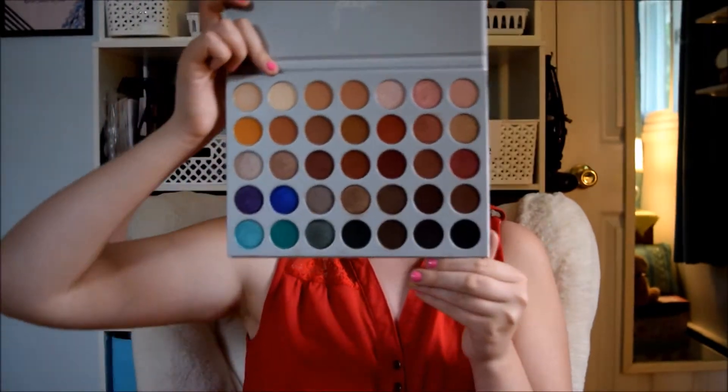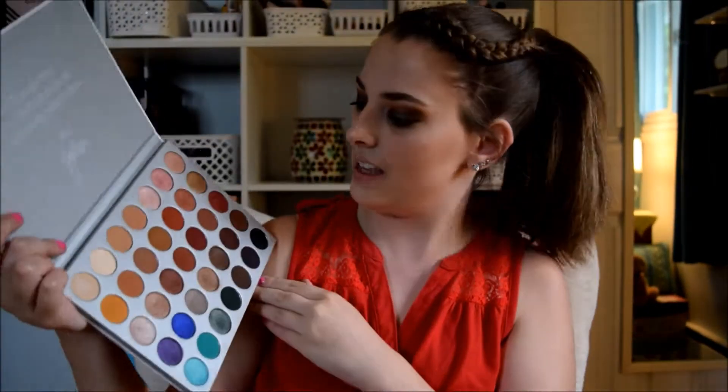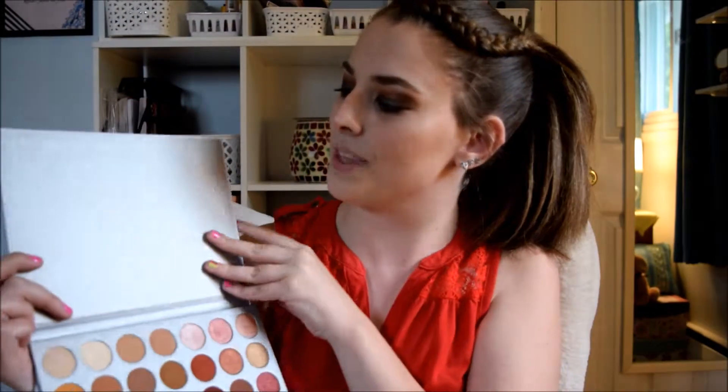So this is what it looks like. It has 35 shades, and on the top it says, 'This palette is dedicated to all my loving subscribers. XO, Jaclyn.' So, I'm not going to make a long intro. I'm just going to hop right into it.